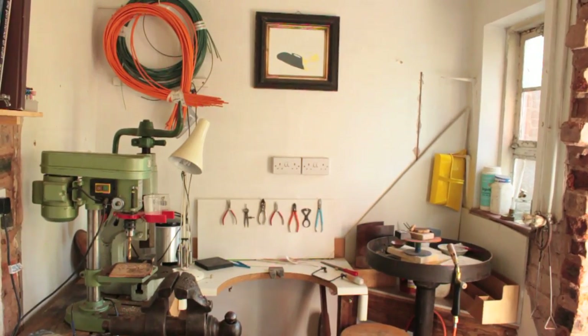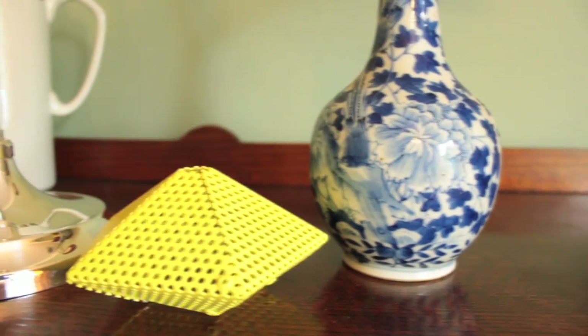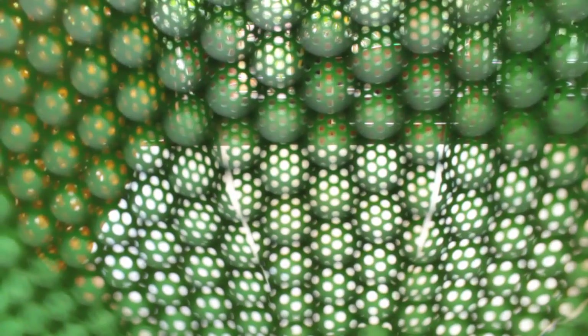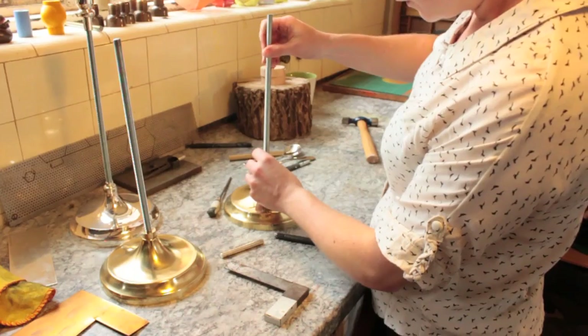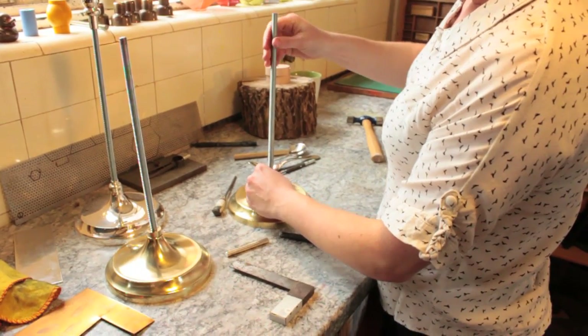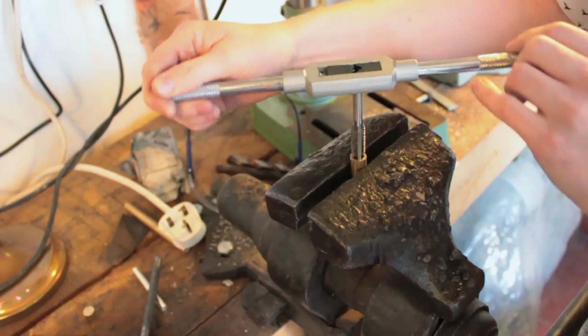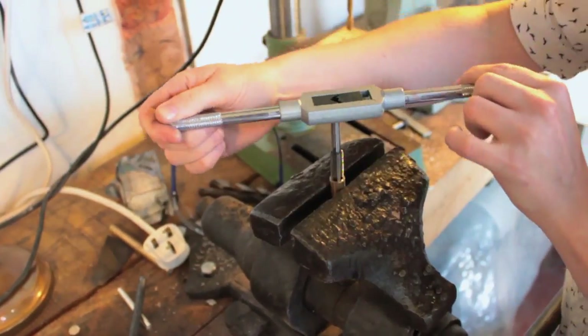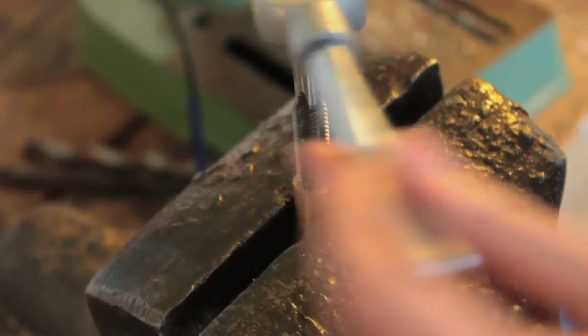I go through a process of some experimentation, of exploring the materials or the idea behind an object — what it's used for or what people's ideas about it are, especially with the silverware. And then, quite a lot of the traditional processes I use and the actual making processes, I like to play around with those as well and perhaps use them in a less traditional way, in a slightly unconventional way, to create something new.